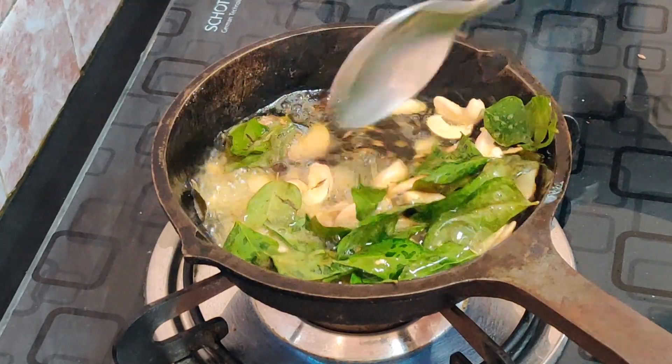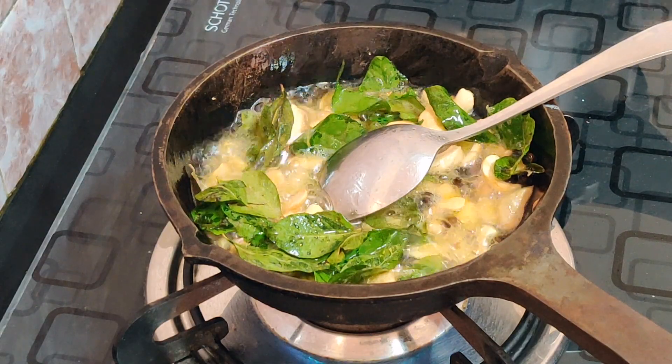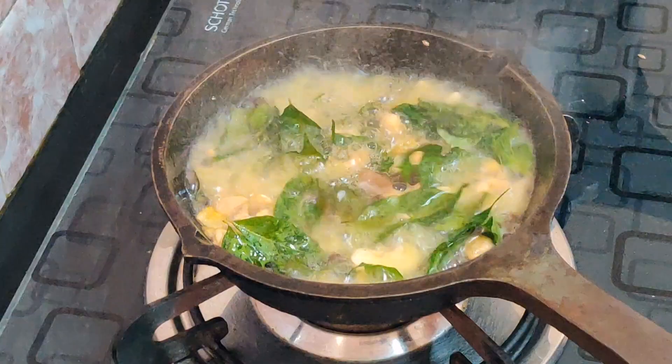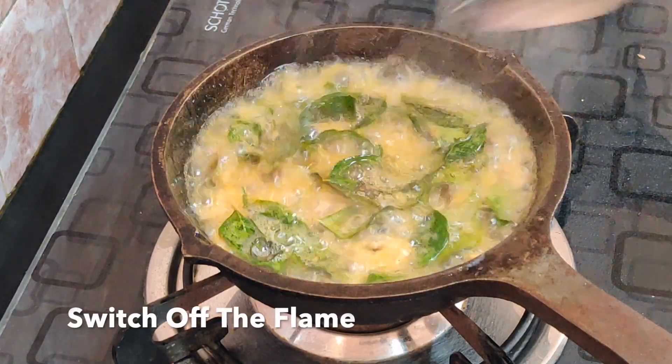You can add some flavor in the hotel style. This is the flavor for the meal. Add the flavor for the meal. Let's take a look at the meal.